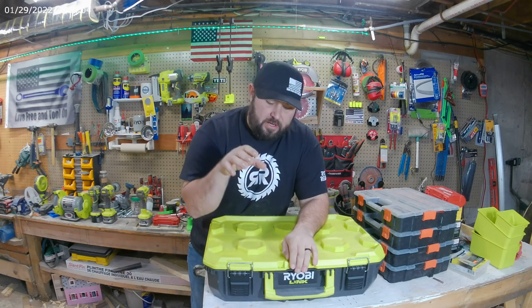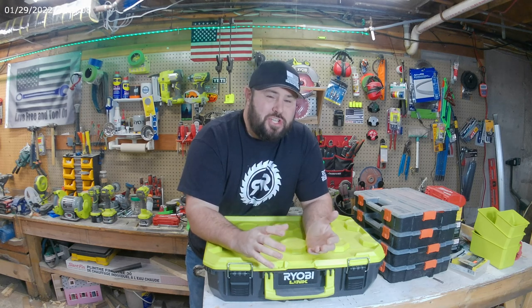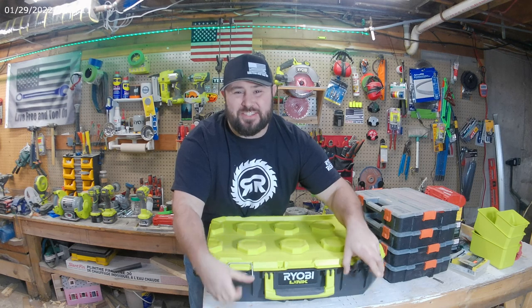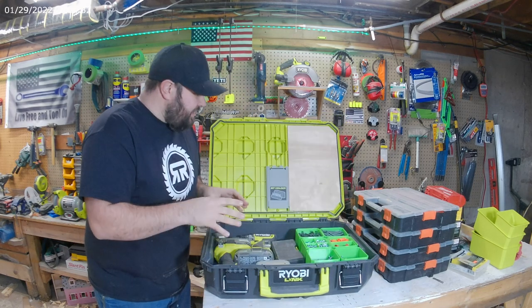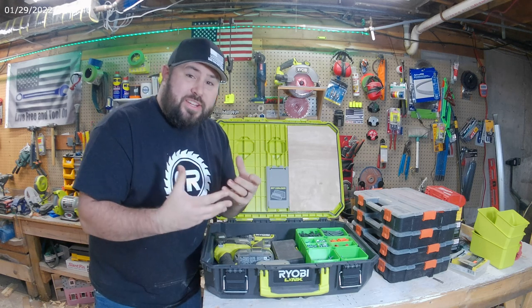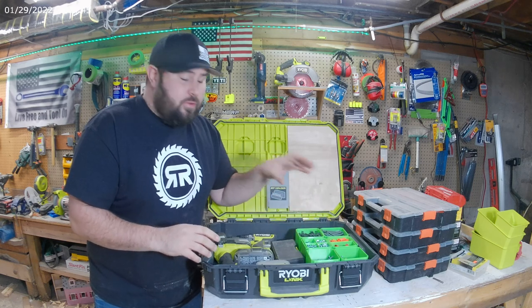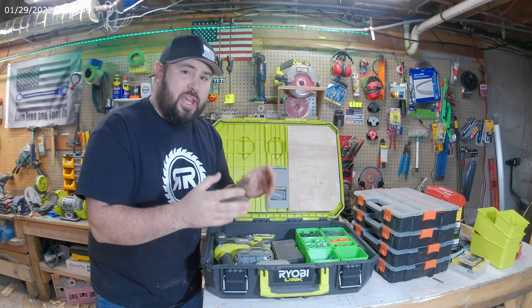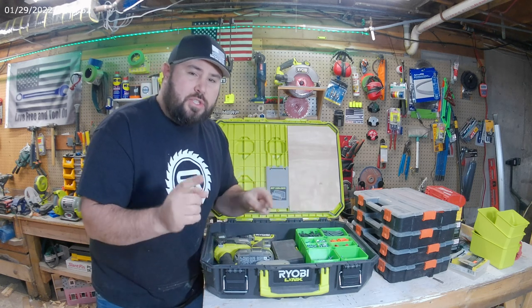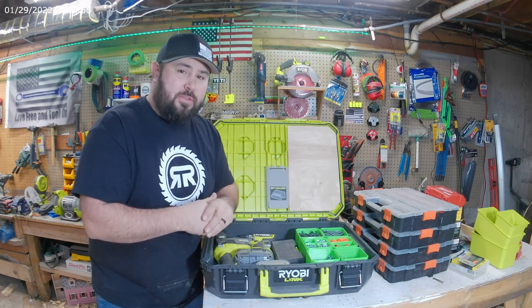There's been something really bothering me ever since I got the Link mobile system, and I'm going to share that with you today — and I'm not just going to share a complaint, I actually came up with solutions. When I first got the Link system, one of the things I was really excited about was having a compartment or bins where I'd be able to store things and really have a nice organization system. When it came out, I found it didn't really have anything, so I took it upon myself to come up with a different solution.